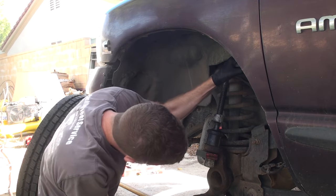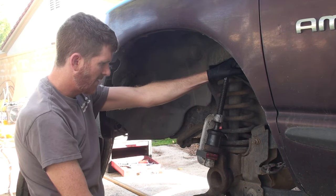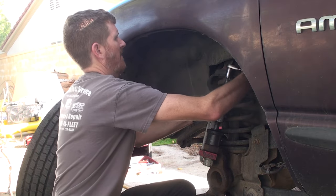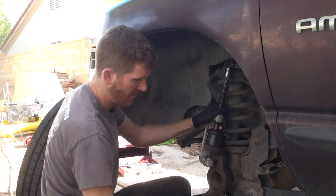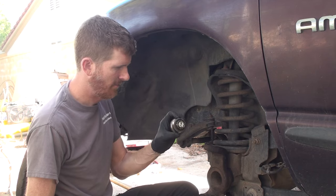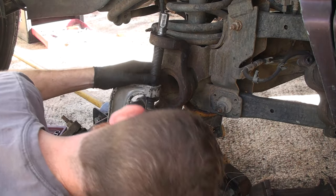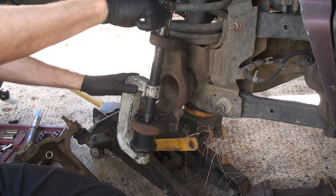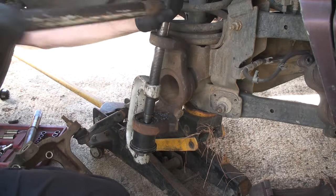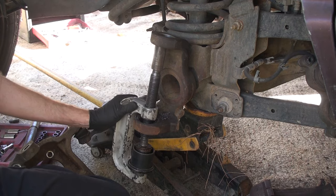I put this block in here to help drive it up initially, and then I have to find something else once it gets flush. There we go, I think we got it. Yep, one down — that was a beast. All right, tools make all the difference.